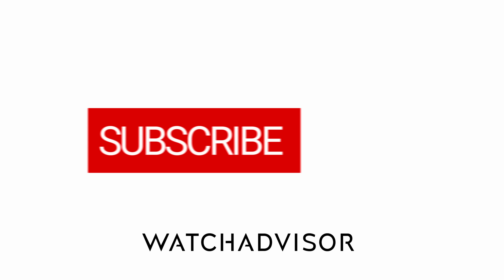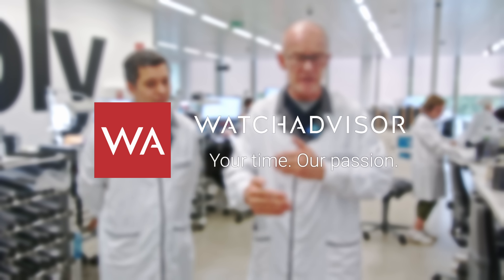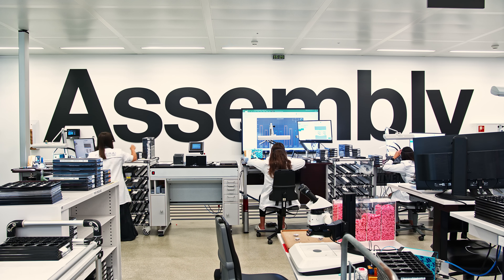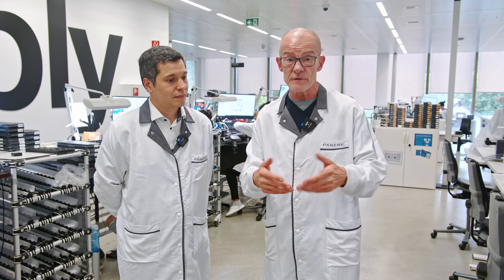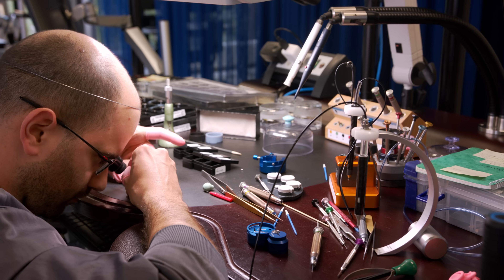Don't forget to subscribe and hit the bell to get our latest notifications. After showing you production, cases and movements, Fred and I have come to the assembly lines. There are two types of assembly lines. The more complicated movements — Haute Horlogerie movements — are done by one watchmaker: he gets the entire kit and assembles the entire watch.